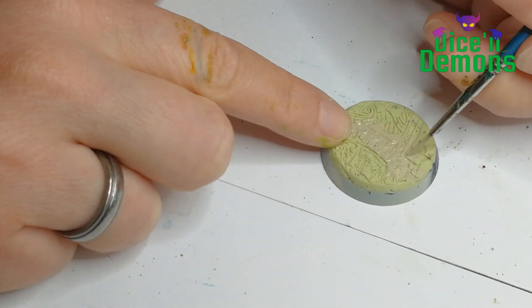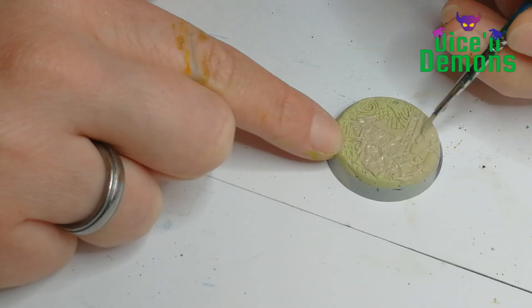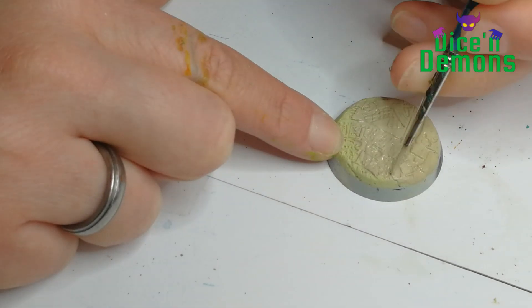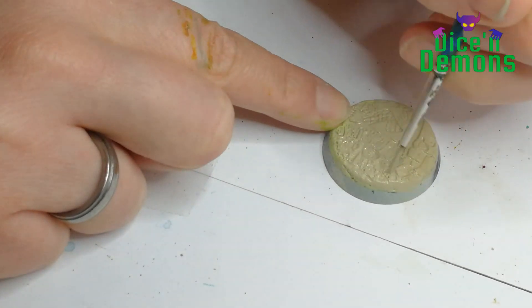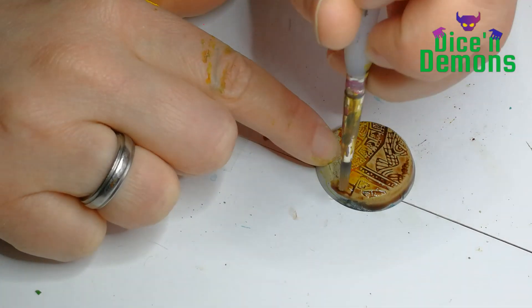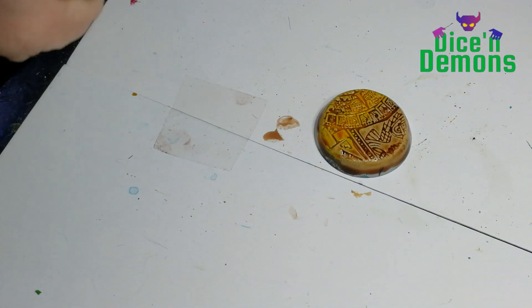Once that's dry, I painted it using the Army Painter's Skeleton Bone. I could probably just have used a spray or my airbrush, but for this particular build I just needed to paint one, so I used my regular old brush. Then I grabbed my Reikland Flesh Shade and used that on most of the base. For the rest, I used the Yanden Yellow that I also used on the shield - I think that helps tie the whole piece together.